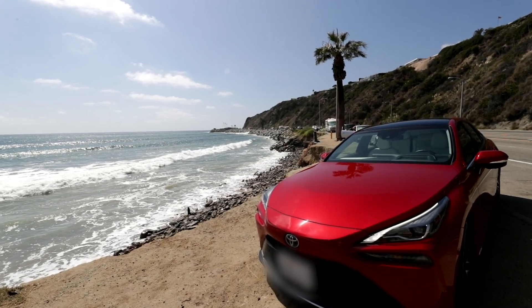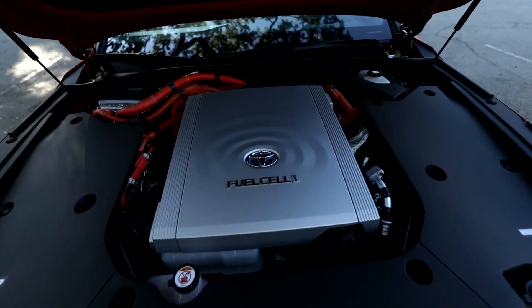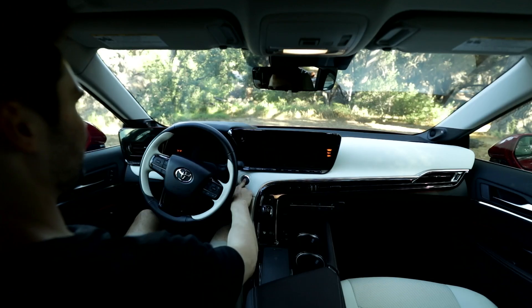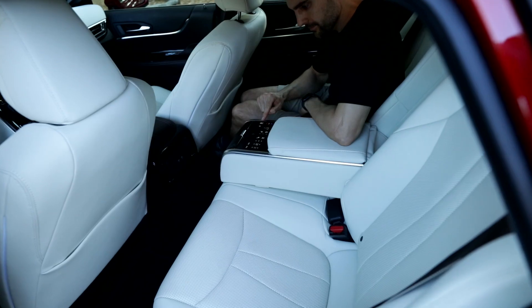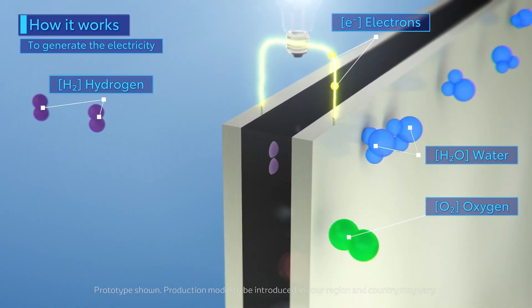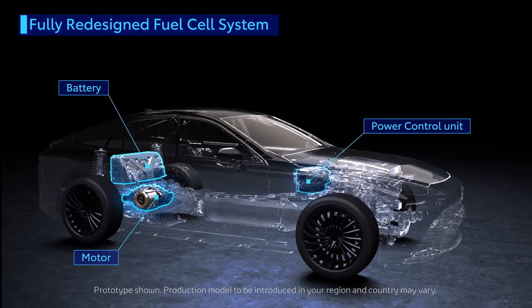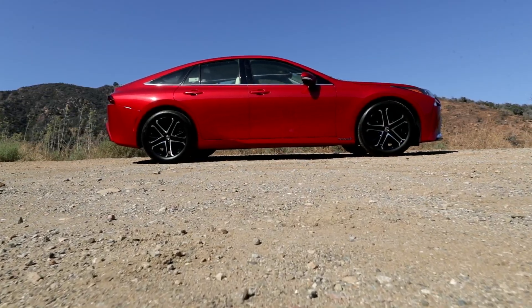Big shout out to Toyota for sponsoring this video. The Mirai is such an impressive mashup of tech and style — the inside feels super luxurious, the sound system is fantastic, and it literally only produces water as a byproduct. I'm such a big fan of how much engineering, design effort, and technology is all wrapped up into this vehicle. Big shout out to Toyota, and we'll see you in the next video.